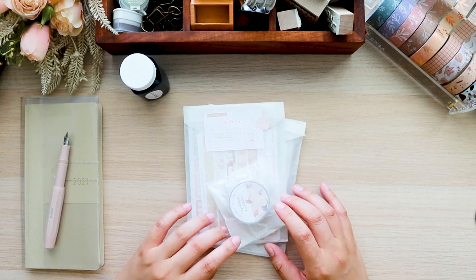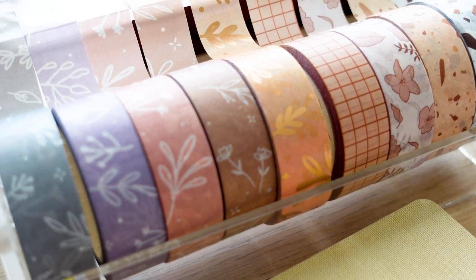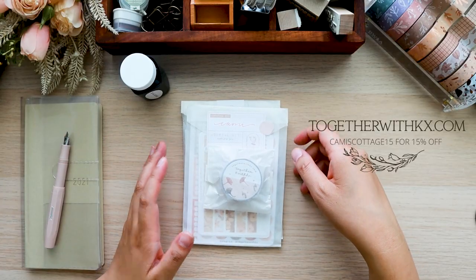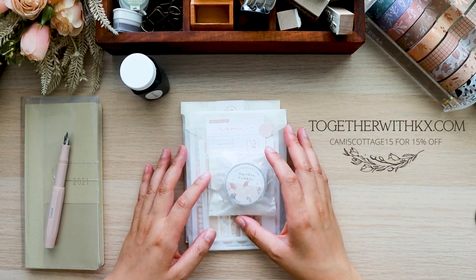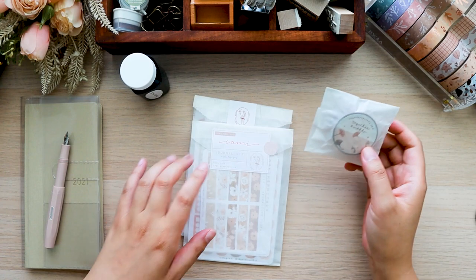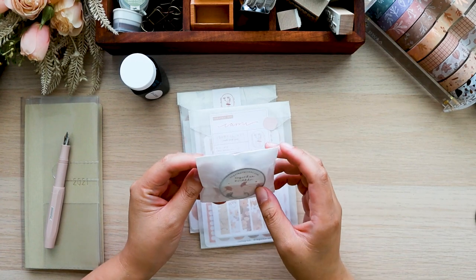And the last thing I want to show you guys is a haul. I shopped at Together with KX's store recently — you can see all the washi tape I have of hers. I'm a huge fan of her products. I am going to do just a non-sponsored shout out in this video. She actually helped me put together another video and I did a journal-with-me with some of her products, and I'm also doing a giveaway in that video. But I also purchased some more things because I definitely wanted to have everything I needed for this particular video, so I'm going to do an unboxing and show you guys all the goodies.